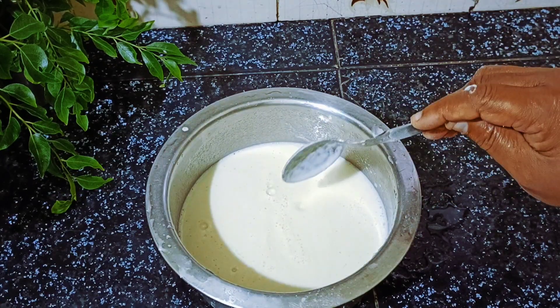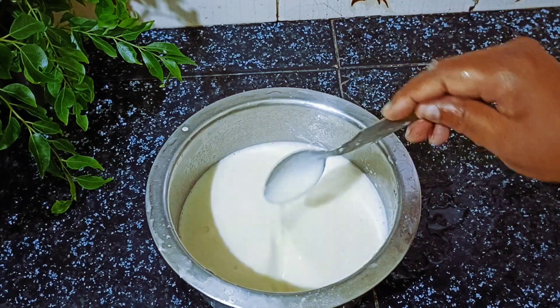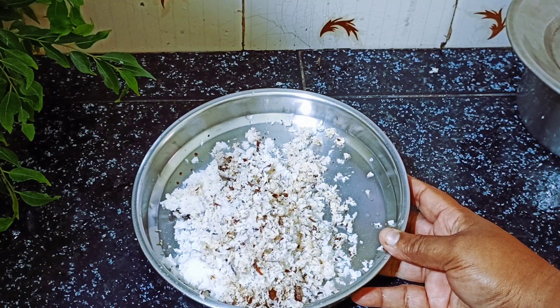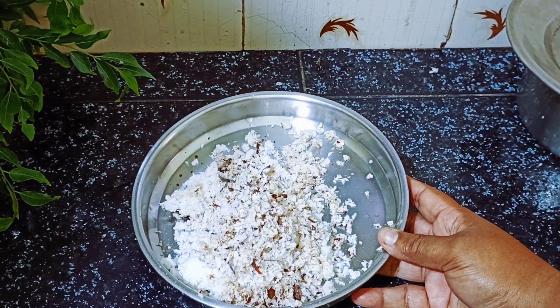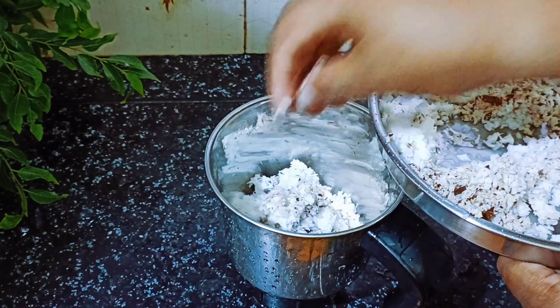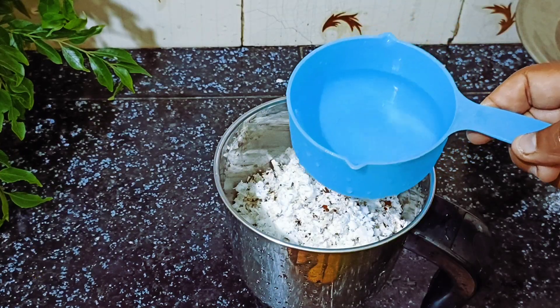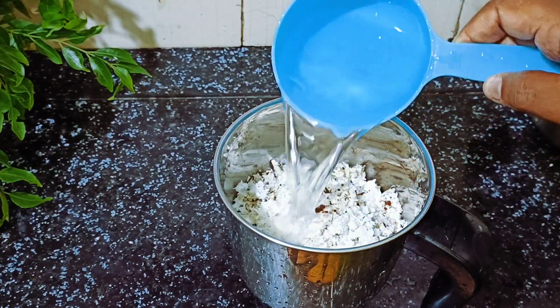I will add it to the dough. Add a cup of milk and a mixture of milk. Add a cup of milk and add it to the dough.